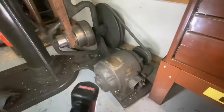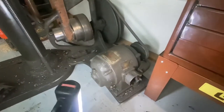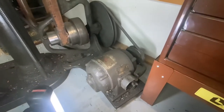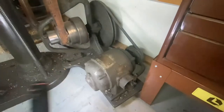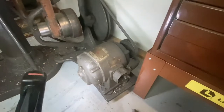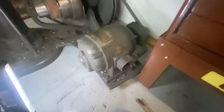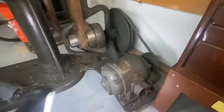I had converted this to a 220 motor before, about six or seven months ago. Then I converted it back, and the motor I had on here originally went with another machine that I got rid of. I meant to keep the motor but I didn't. So I would also like to get a reversible motor to put on here.